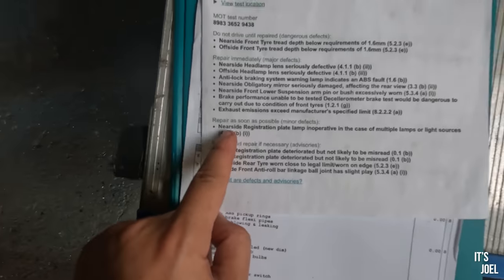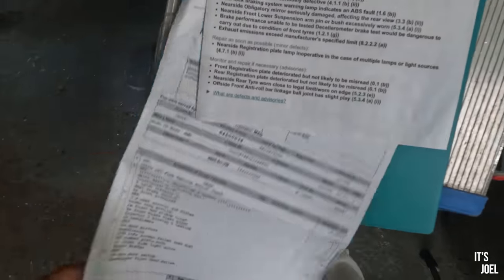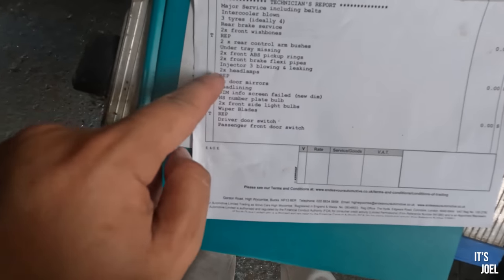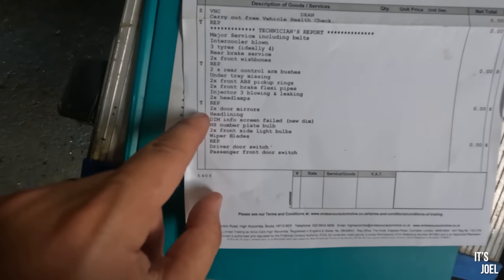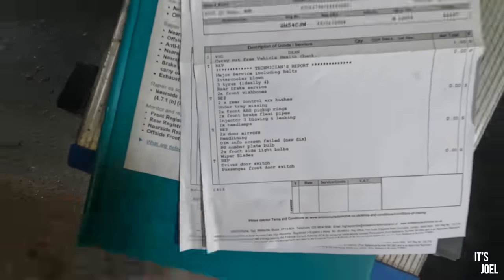I can see how that would not get through an MOT - the projection is clearly hindered by the foggy lenses. But on this side now, that's surely good enough. So we can do an imaginary tick on our headlamp lens seriously defective items. The next one to move on to is exhaust emissions exceeding manufacturer specified limits. If we take a look at our report from Volvo, one of the items on there is injector three blowing and leaking - so that's what we're going to look at now.